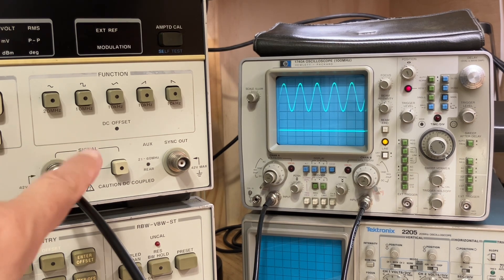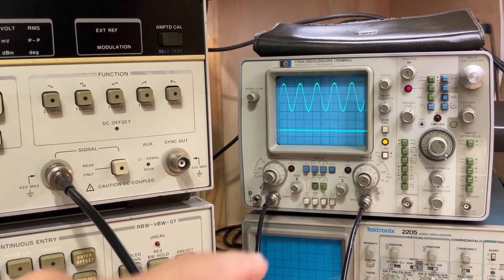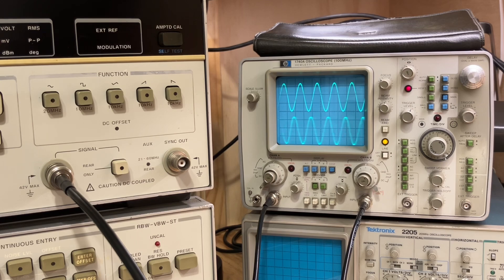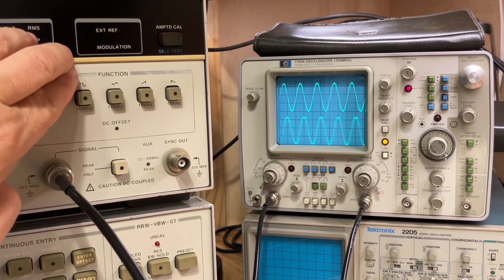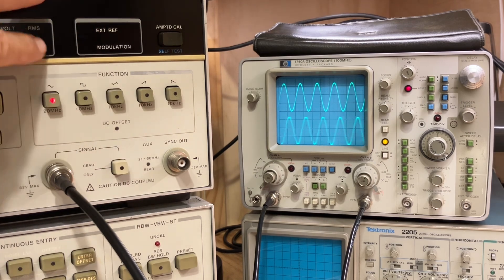I've hooked up the output of my 3325A — that I repaired in the last video — to channel B of the scope, the lower trace. I've set it to 10 MHz and also about 3.3 volts peak to peak. When I turn the output on, you can see that the frequency on the 3325A is significantly off from the 10 MHz reference standard. It looks like it's not very close at all — that is before we have the distribution amplifier connected to the external reference input on the rear of the 3325A.